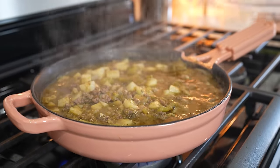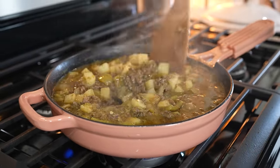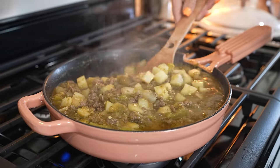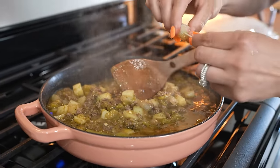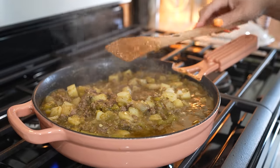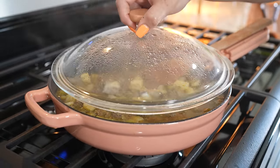After 15 minutes, our picadillo should be ready. It smells delicious! Just make sure that your potatoes are fully cooked and nice and soft. It's done, so now we're just going to turn it off and set it to the side. Now we're ready to make our gorditas.